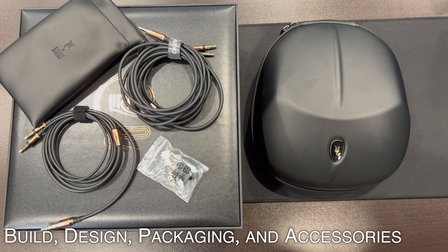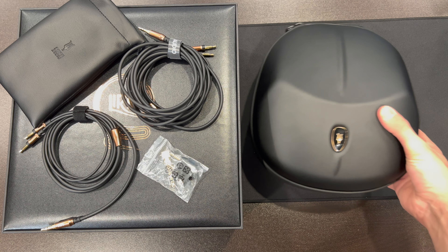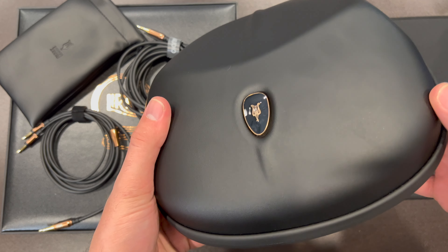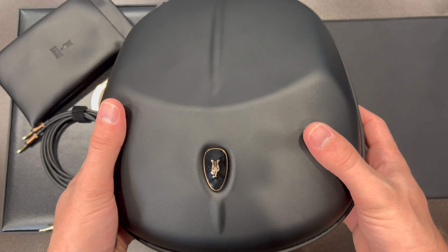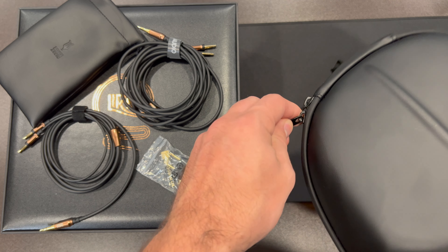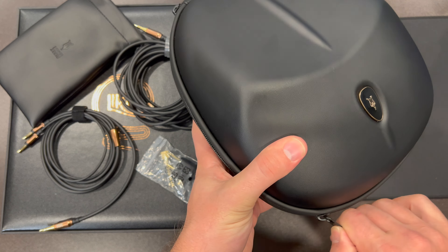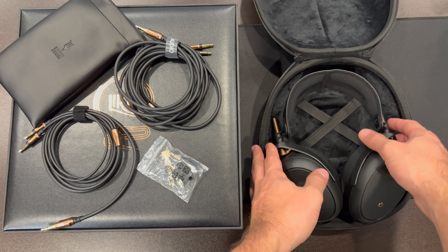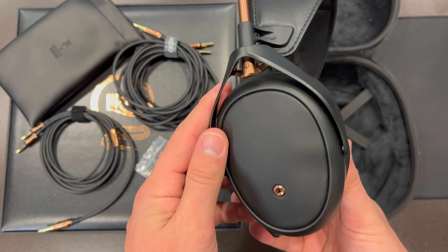We're going to take a look at the Lyric — the packaging, accessories, and all that comes with it. When you get it out of the box, the Lyric is in this case, somewhat reminiscent of the case from the 99 Classics — bigger and a little nicer. You can open it up and see inside. It's got a nice cushy interior with the headphones in it — kind of a velvety material.